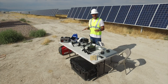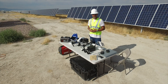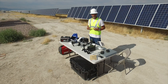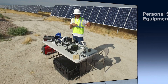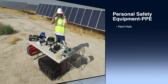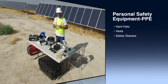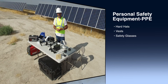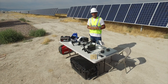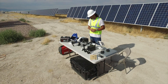As we go into this particular job, we brought a lot of different gear as well as PPE — personal protection equipment. This site requires that we have hard hats, vests, and safety glasses. Before getting on site, making sure that you have the correct proper equipment to meet PPE standards — those are requirements we found out about for this particular site.